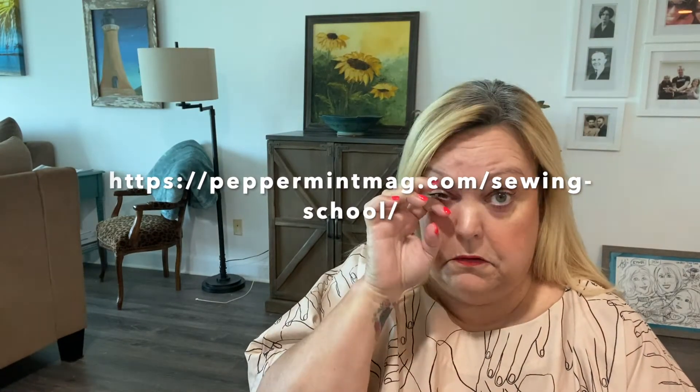If you're not already familiar, Peppermint Magazine offers free patterns. They've got a whole web page full of free patterns, and I thought this one would be really cute. I work from home 99% of the time — the only time I go into the office is when my boss is in town.